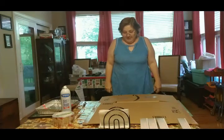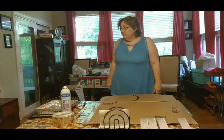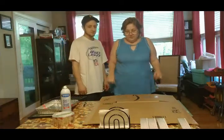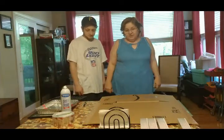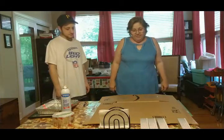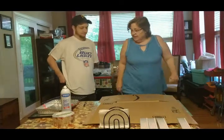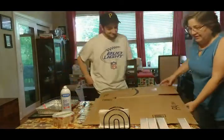My son James is gonna come in and help us — my oldest son. He's been here to help and learn because he's an outdoorsy guy. This will give him another way to cook for his buddies on paintball trips.